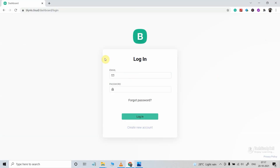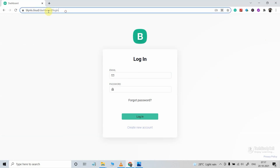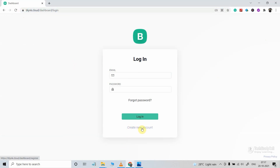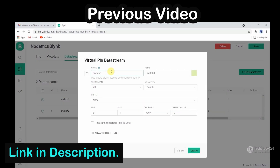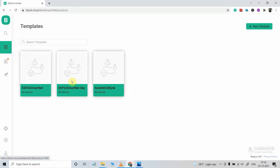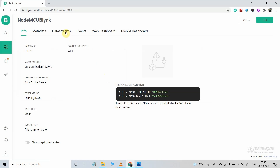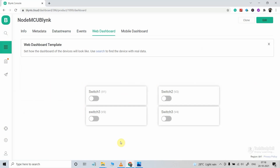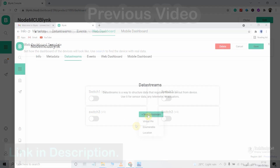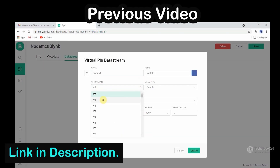Before uploading the code, you have to configure the Blynk cloud account by visiting their page, where you can create a new account. In my previous video, I have already explained how to create a Blynk cloud account, how to create a template, and how to create data streams. Here I have added four data streams to control four relays and configured the web dashboard with four switch widgets to control four relays. Please refer to my previous video — the link is in the description and the I button.